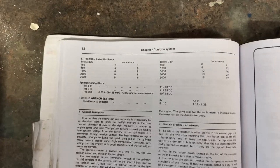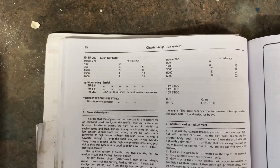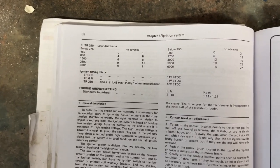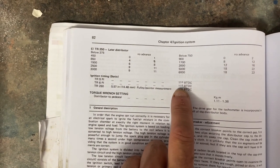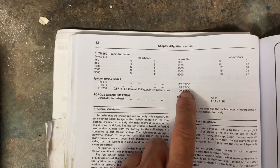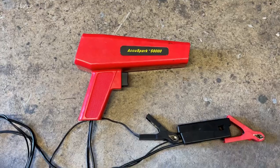For the timing specification, that's largely going to depend on the engine. I have a 1975 UK petrol injection model, so based on that I'm going to be looking to set the car to 11 degrees before top dead center as a starting point, and then I'll fine-tune the ignition timing using vacuum.